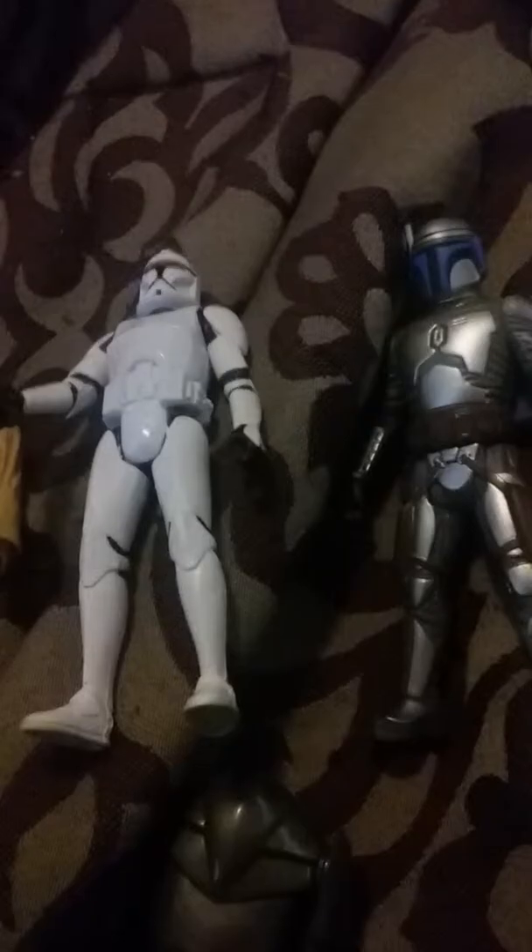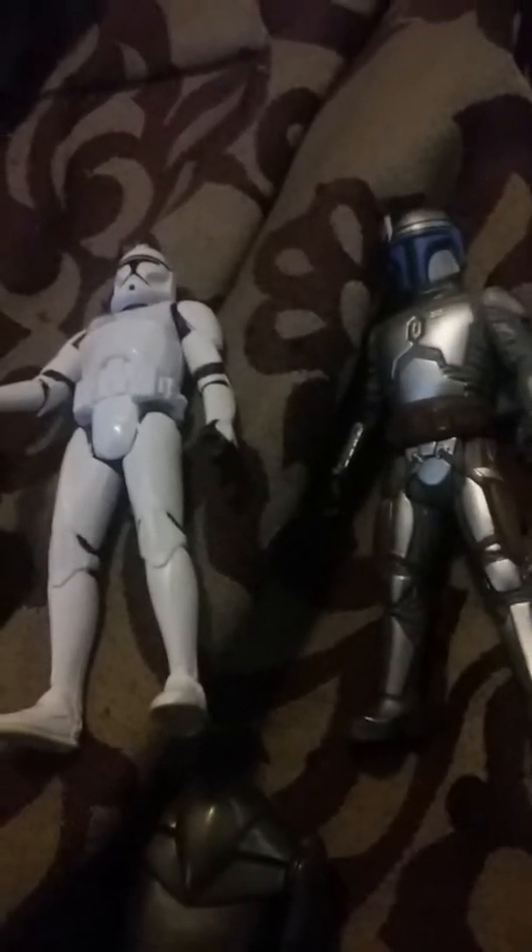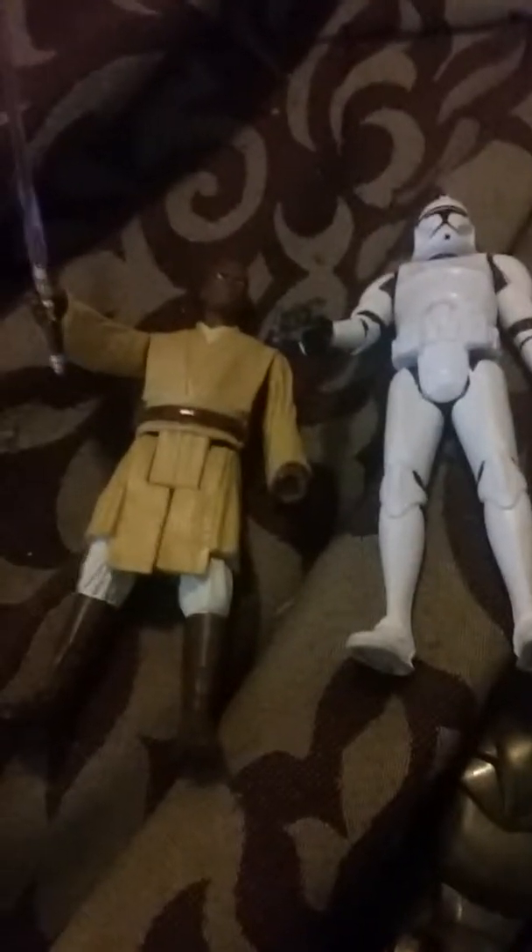All right, back with the unboxing. It took a while but I finally got it opened. I'm gonna start off with the Super Battle Droid. And let me tell you, this is — oh my — this is a cool droid.